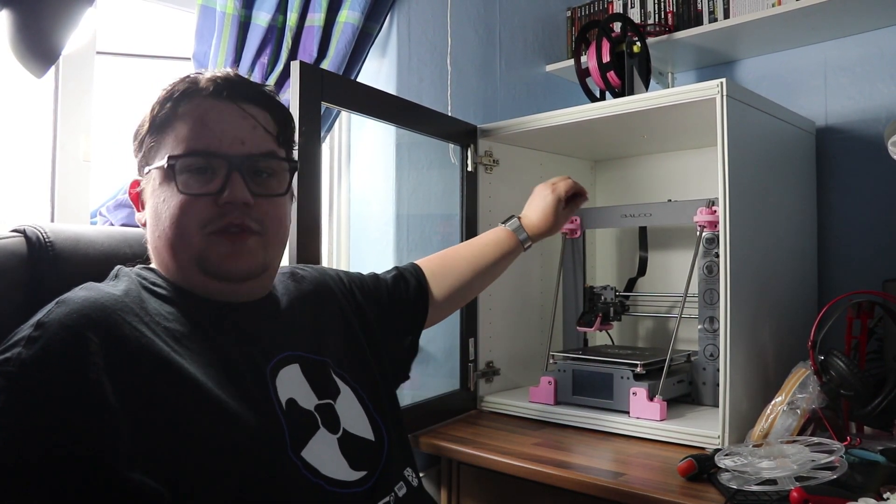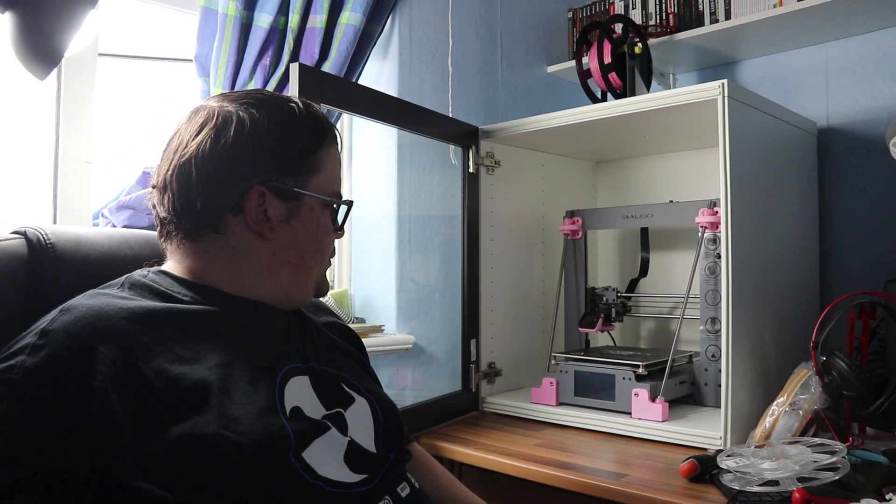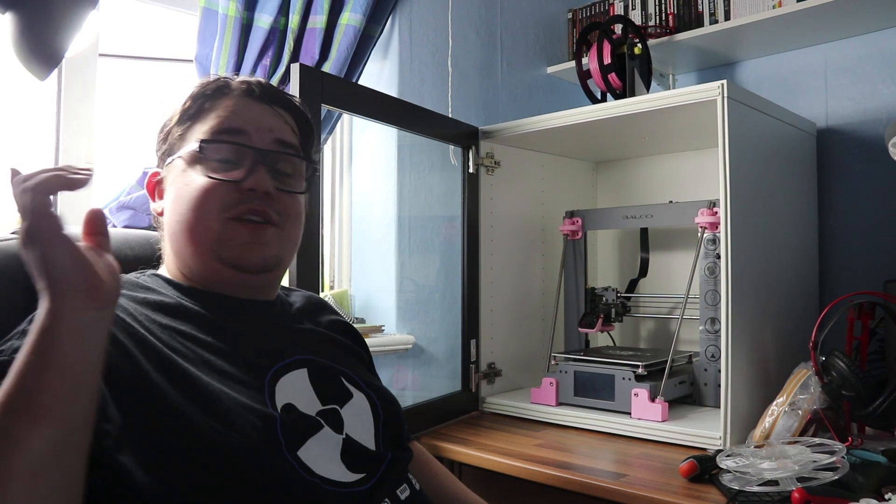So there you have it — there's the completed build. I think I'm going to do a part two to this, which will probably have me put some LED lights inside of it, a 3D printer filament guide because that hole is not the best, and something else I was going to do as well. It'll all become clear in the next video. Thank you very much for watching — if you enjoyed, please like, comment and subscribe, it helps me out a lot. See you next time, ta ta!